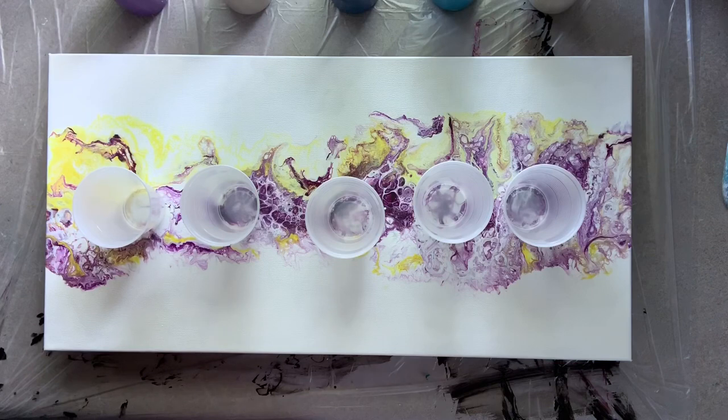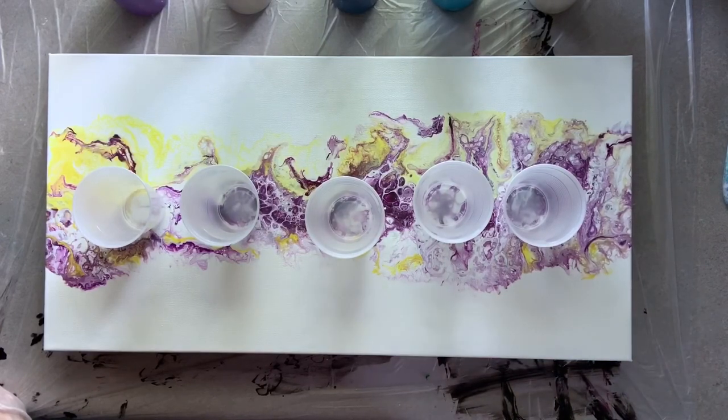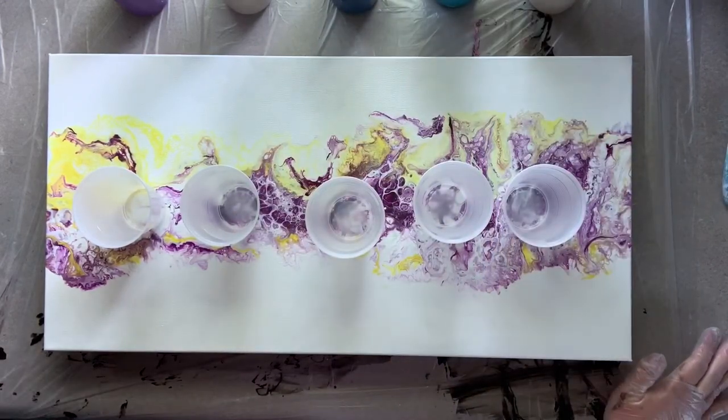All of my paints have been mixed with my pouring medium recipe. My pouring medium is four cups of Floetrol — I strain my Floetrol — one cup of Elmer's Glue All, a half cup of Liquitex pouring medium, and about a quarter cup of water. That all gets mixed together, and then I mix that with my paints. I usually use about two to three parts pouring medium to paint, depending on the consistency of the paints to begin with. For example, the metallic cobalt from Artist Loft is a pretty thick paint, so I tend to add a little more pouring medium.